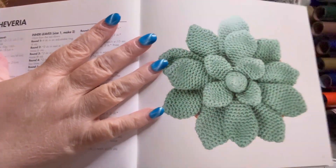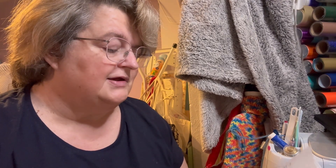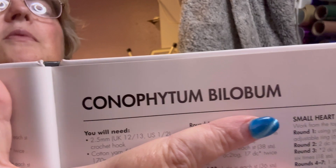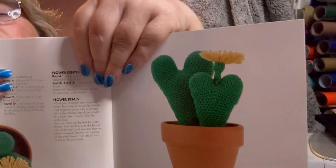This one's called Echeveria. That one put me off a little because it involves a lot of sewing together, but there's one centre leaf, two inner leaves, and quite a few leaves in total. I'm not even going to give you the name of the next one. I'll show it from the top and from the side — it's got a love heart effect. I like that one.